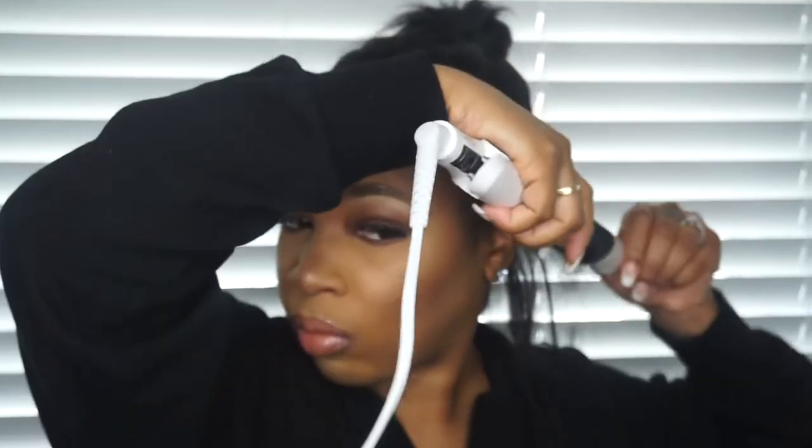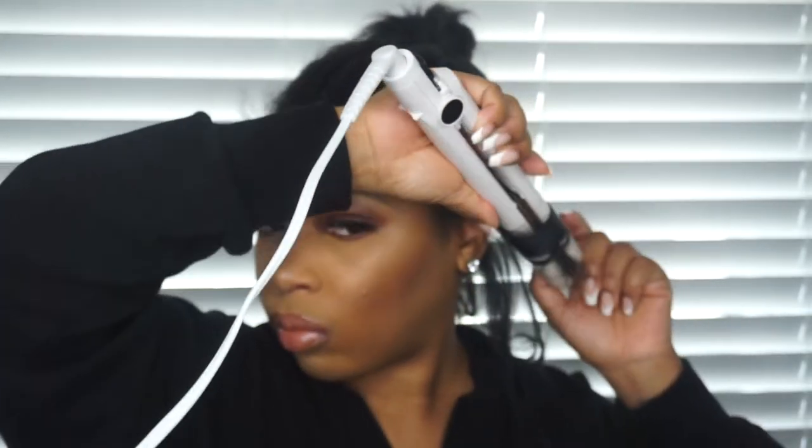I'm just pulling pieces. You actually want to comb it out first, but I forgot that step. Always curl outwards when you're using a flat iron to curl your hair. I thought this would be a good video to show you if you don't have a wand or curling iron. Now I'm combing my hair out first and then curling.